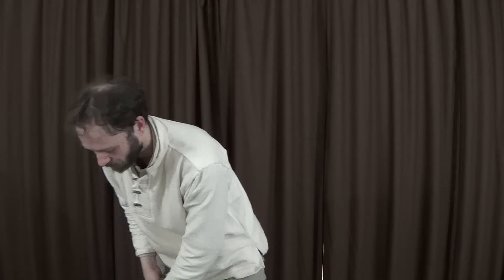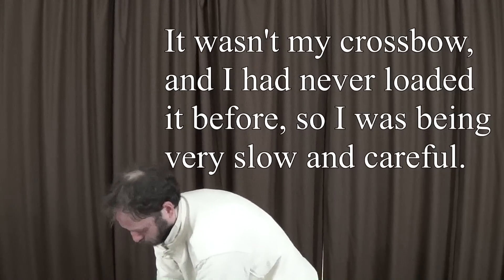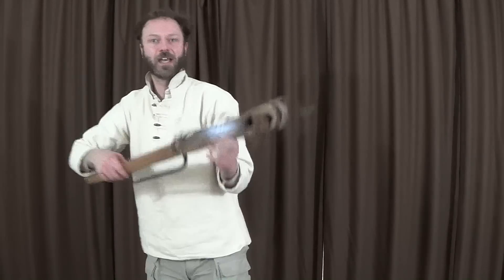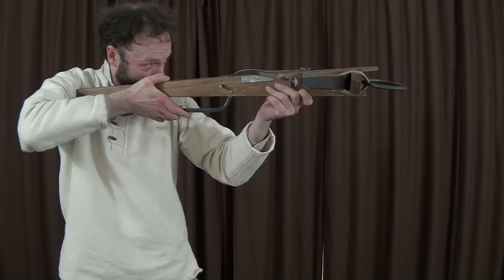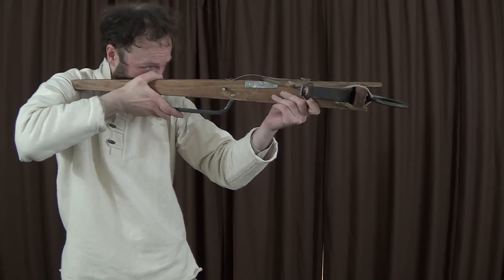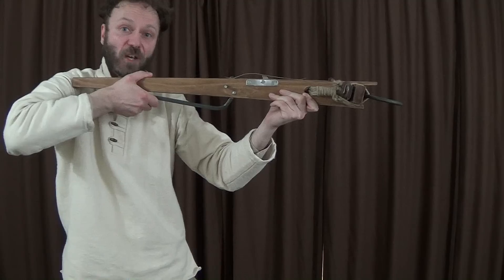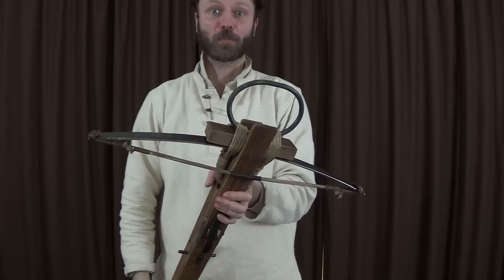Shall we — do you want to do it? OK. The quarrel goes in there — I won't, because it's dangerous. There are no sights on it, but you could get used to putting this part of the stock against the same part of your cheek every single time, so you'd end up holding it pretty much in the same place. And then... Not much recoil, but that was pretty loud, particularly for my ear — it was right next to this. So there you go. A crossbow going twang.